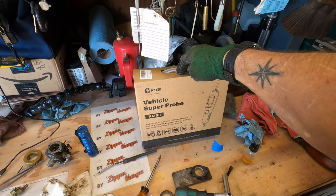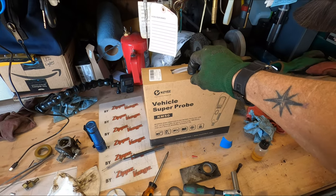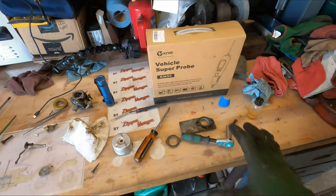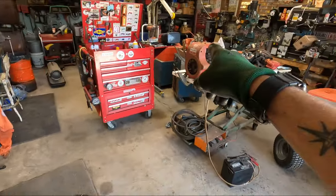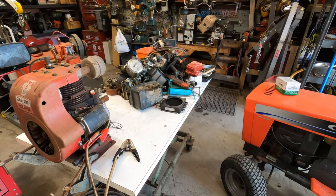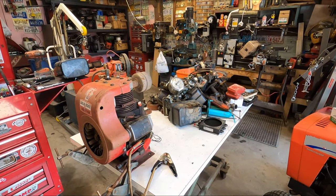Appreciate all you guys. We are going to get a video here next on the Kizye vehicle super probe, the KM50 — it does all kinds of really neat stuff, so guys stay tuned for that. I've got messes all over everywhere to clean up thanks to that silly little engine. But anyway, friendly neighborhood Zippo — promise you guys I will see you when I see you. Later, I'm out of here.